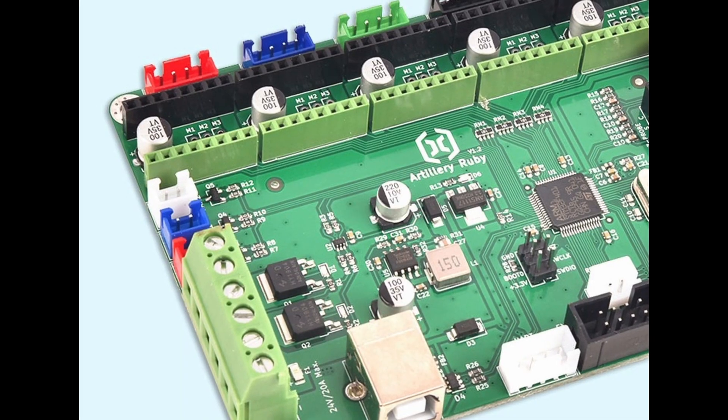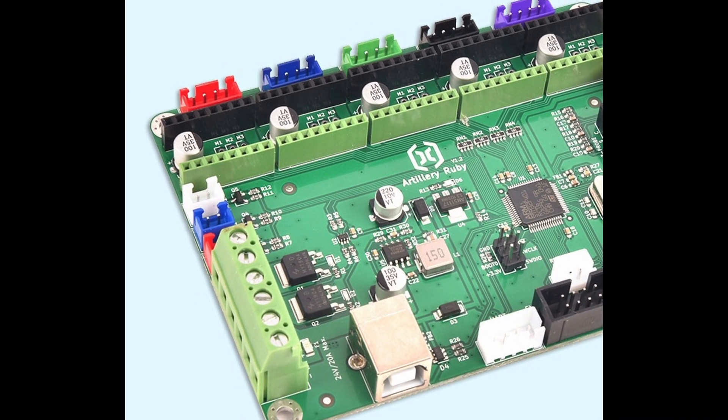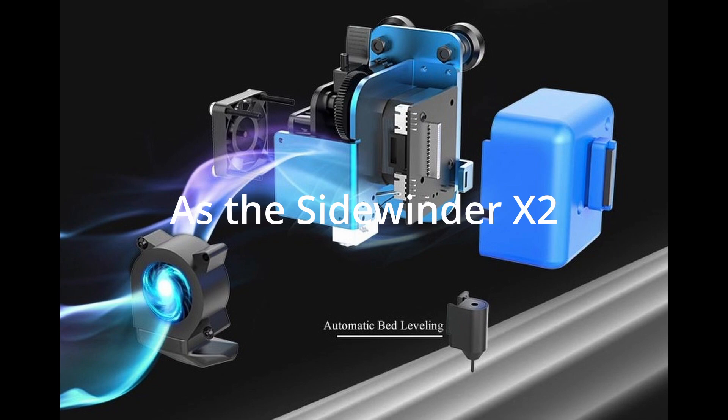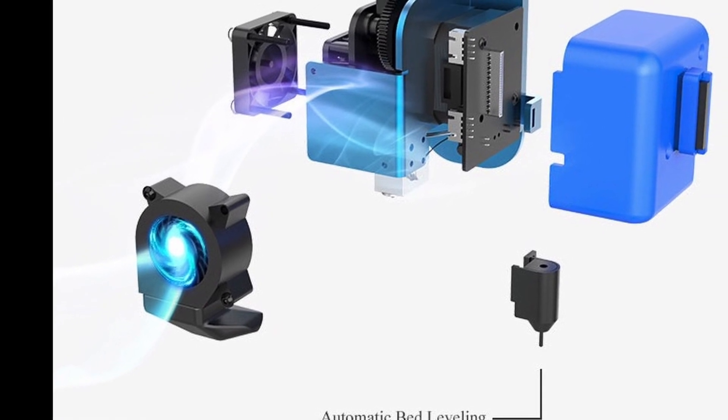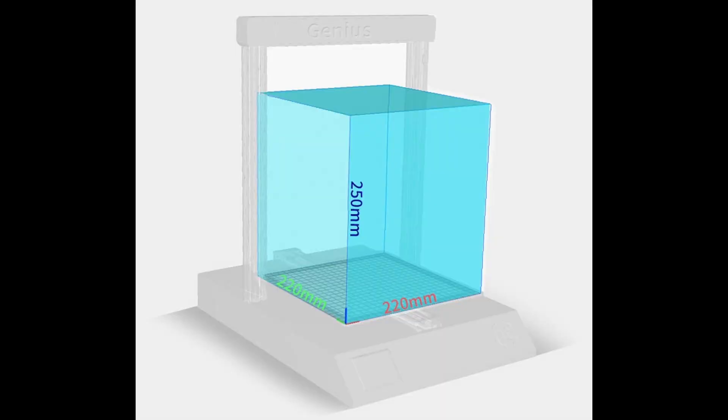On the inside of the Genius Pro there is a 32-bit Artillery Ruby board, the same as used in the X2. The carriage looks very similar or possibly the same. It uses a Titan clone extruder in a direct drive setup, and the ABL BL Touch-type probe is mounted on the carriage as well. There is a 5015 parts cooling fan. The printing volume of this 3D printer is 220 x 220 x 250 millimeters. The print surface is tempered glass, similar to the X2.